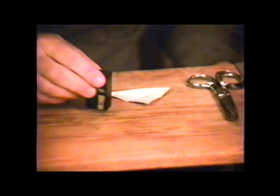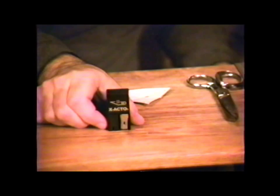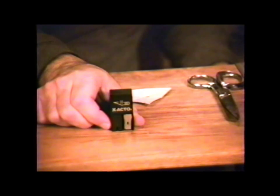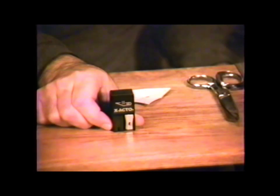Many of the patterns will require subsequent folding. To make the most precise folds, you can use a process called scoring. To score, we need a knife blade, like an X-Acto knife. Knife blades are extremely sharp and can cause very severe cuts. Do not use them when children are nearby, and be especially careful to properly and safely dispose of used blades.